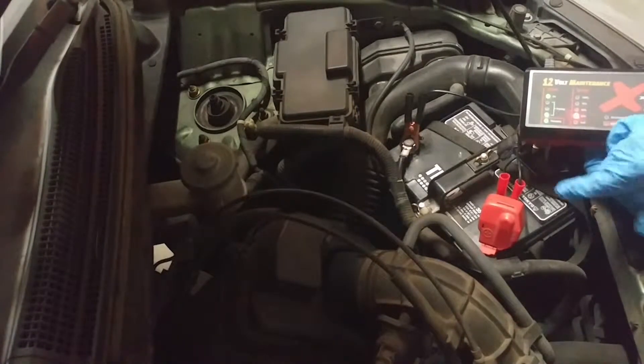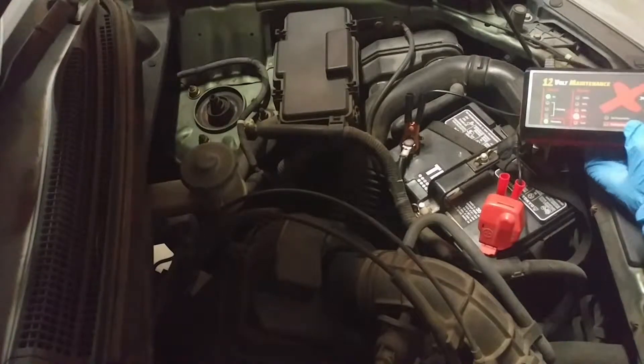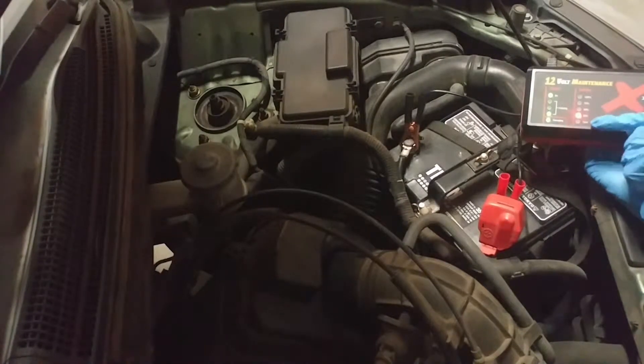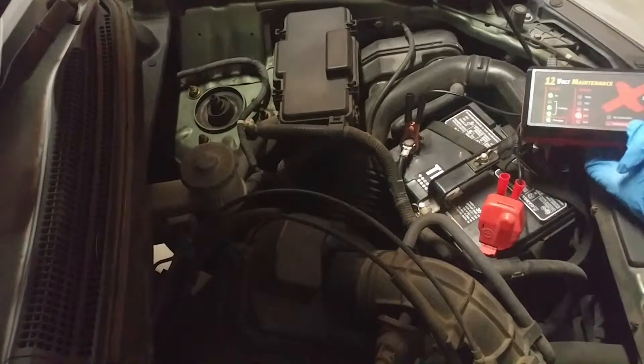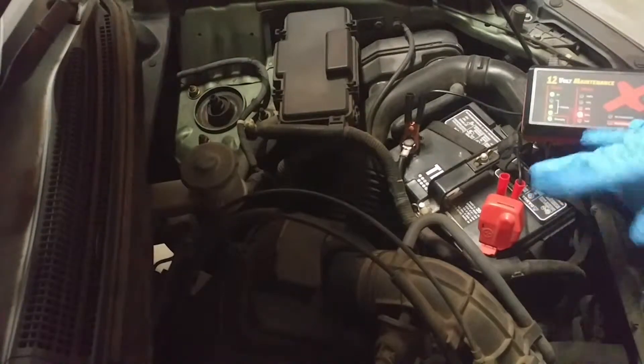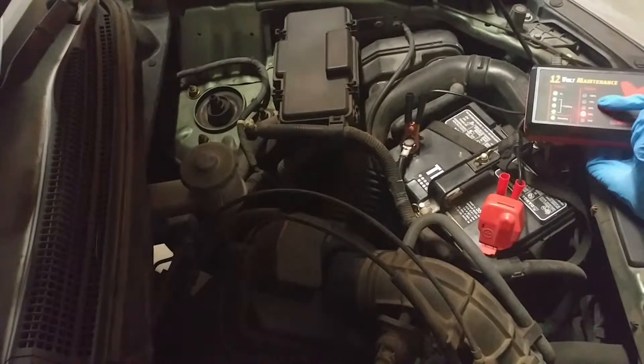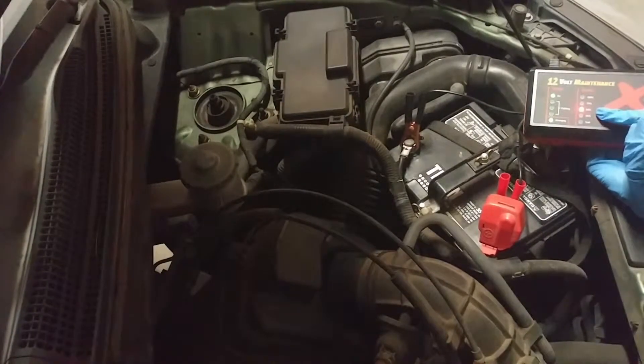It starts off usually — and this is only about a year and a half old battery — always starts off at like 25%, and then as time goes by, you'll see that it will shift up. See, it's doing a test right now, and then it's charging, and it's pulsating, knocking off those — it's desulfating.